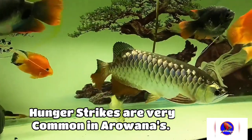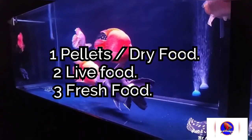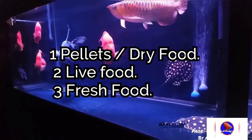I'll be telling you about three types of food which you should give to your arowana. We have divided the food into three parts: first is pellets or dry food, second is live food, and third is fresh food.